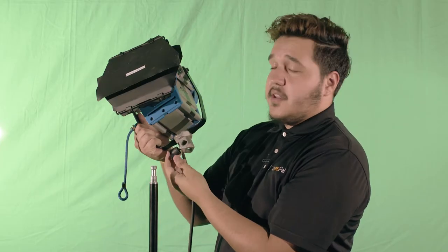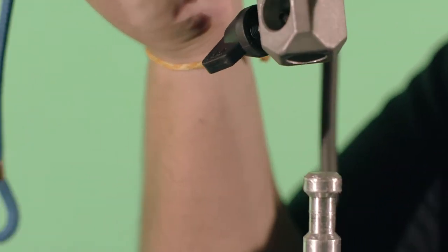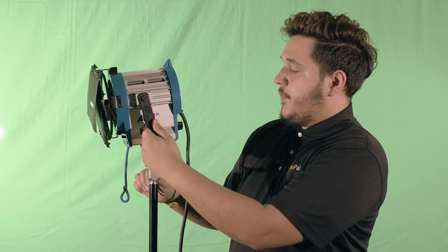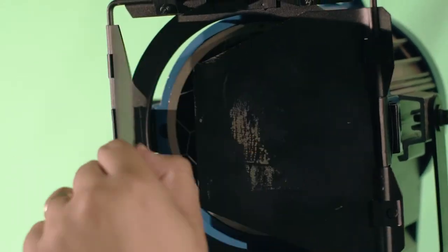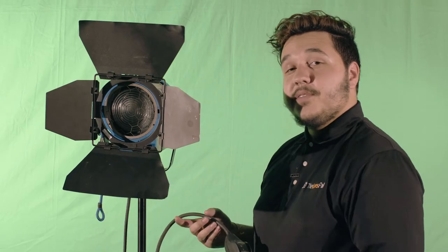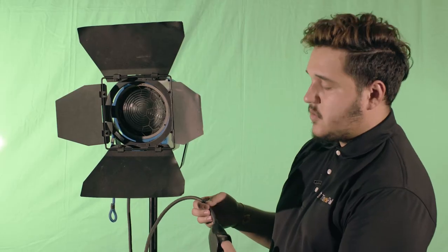Then find one of the two knobs at the top, untighten it and raise your stand. Next, grab your light. Make sure the knob at the bottom is as loose as possible so it fits on the head of your stand. Place it on the head and tighten the knob. When that's finished, open up your barn doors. After you open your barn doors, plug your light into your power source. Once it's plugged in, look for the switch located on the power cable, then switch the light on.